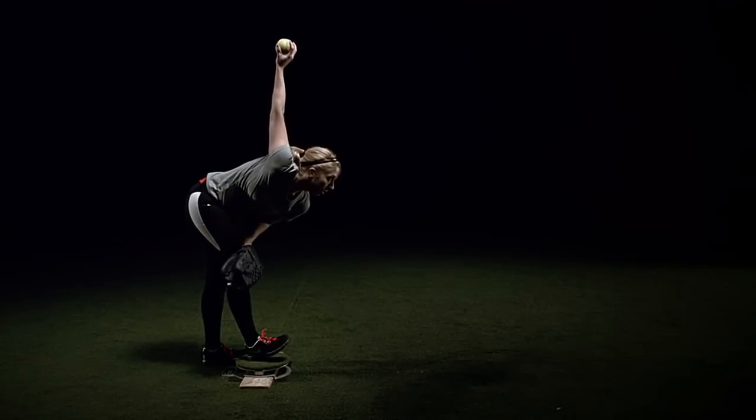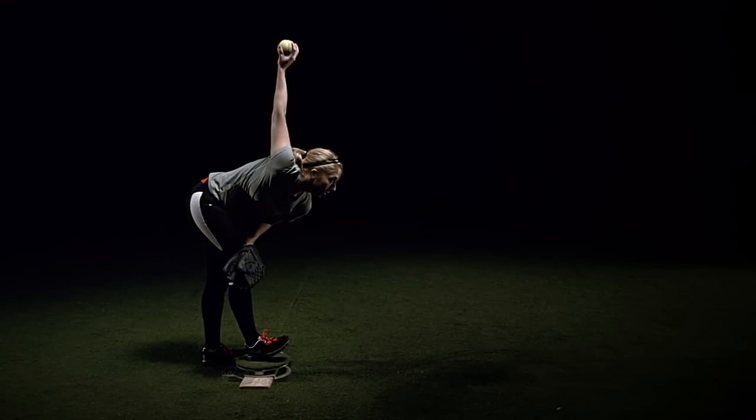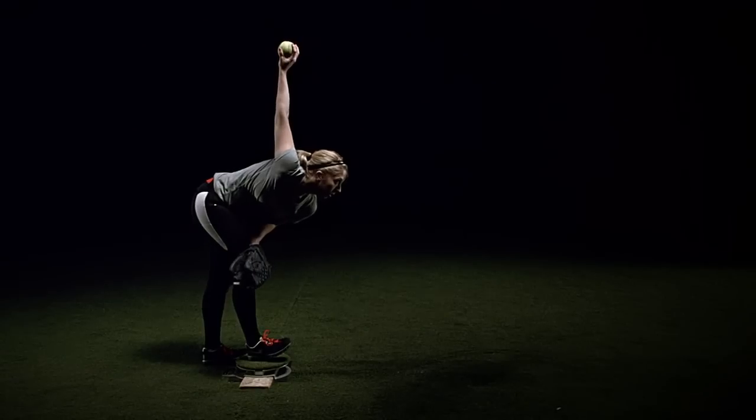You can see how loaded up my bottom half is in my hips, glutes, quads, and hamstrings by the line running down from my heel and up through my hips as energy is created and stored back behind that line. It's a load that's very similar to hitting, and that's what I went by — to load up energy and then begin to push out as I moved forward.